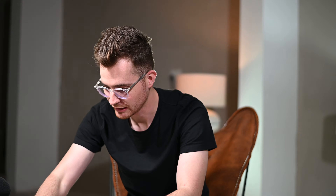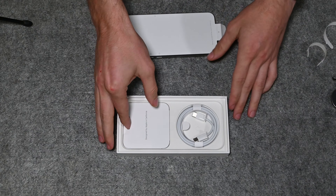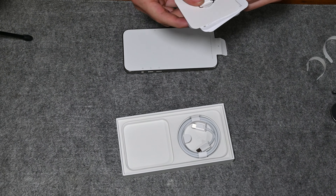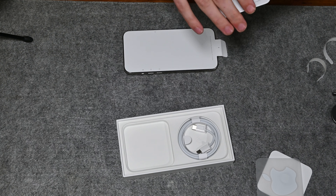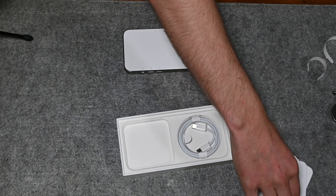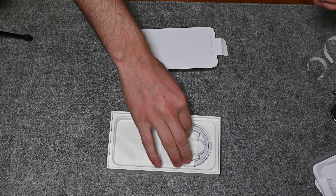In the box we get obviously our charging cable — USB Type-C — and then just some card tray, a card adapter, and obviously you've got our Apple stickers that no one really uses anymore. For the USB Type-C, it's a normal cable, so let's just put that aside.